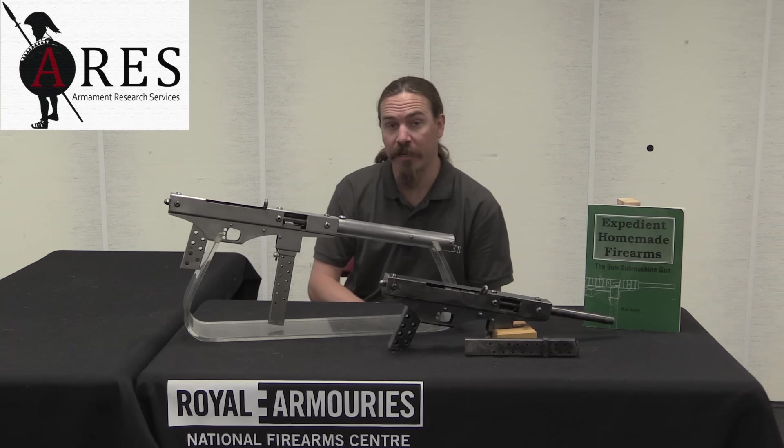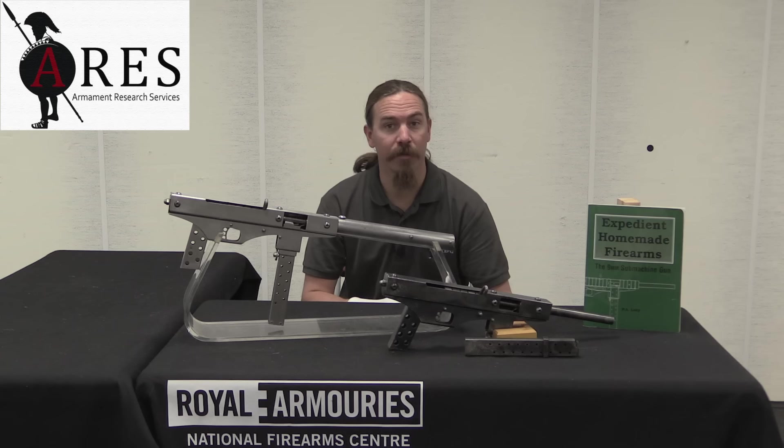Hi guys, thanks for tuning in to another video on ForgottenWeapons.com. I'm Ian McCollum, I'm here today at the Royal Armouries National Firearms Centre in Leeds, England. And I'm here courtesy of Armament Research Services.